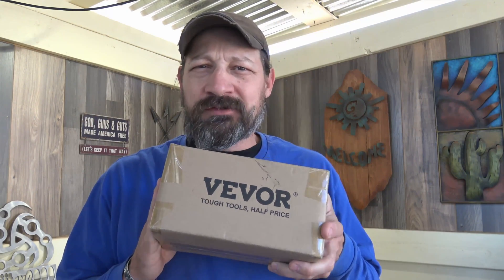Hello, good afternoon everybody, welcome back — Jujitsu 2000 here. Today we're going to take a look at another offering from Vever — this is their 40 amp Bluetooth MPPT solar charge controller. I'm very excited about this one, let's go ahead and take a look.